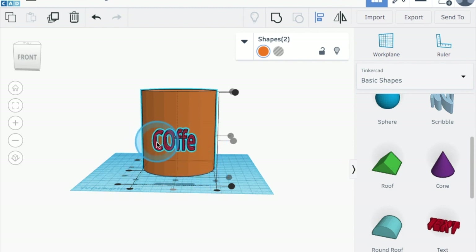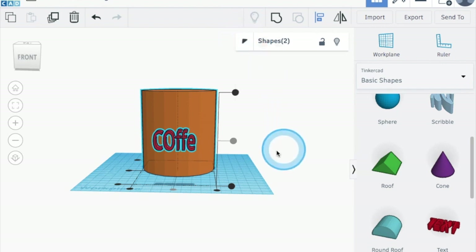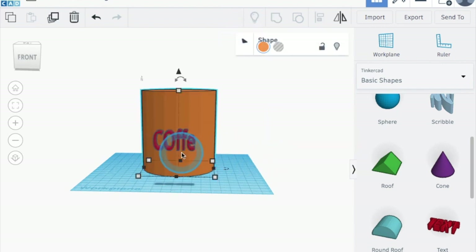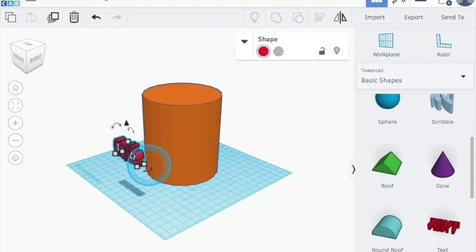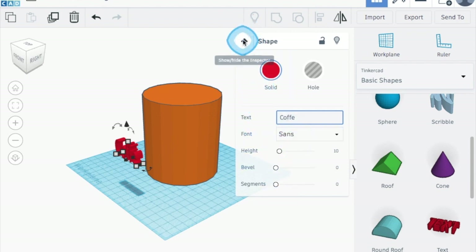I just noticed something — I accidentally made a capital C and a capital O. I'm going to correct that. You have to click out of it first, then click only on the text. If you're having a hard time clicking on the right thing, you can angle it so that you can get only the text selected. Now I've corrected that and it is fixed.